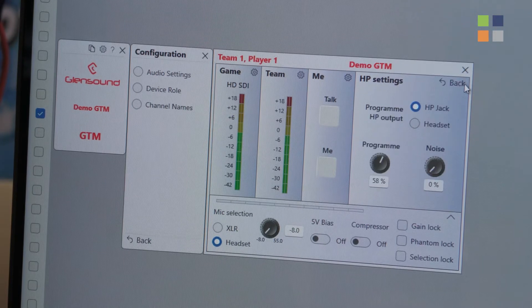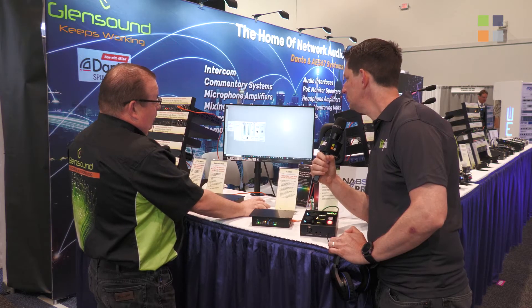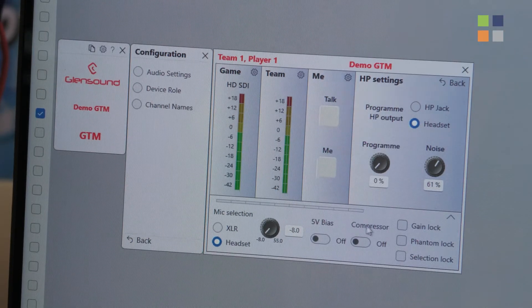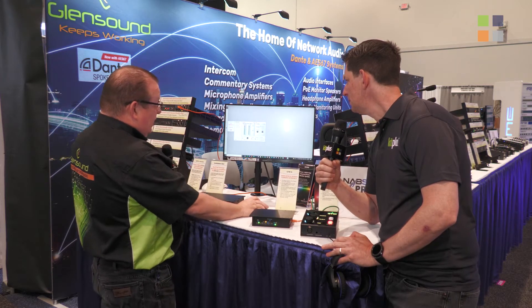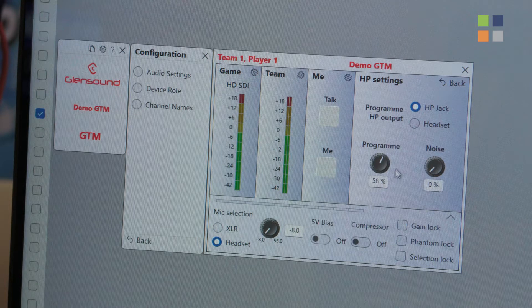In the software you set what goes to the two headphone amplifiers — the headset output or the headphone jacks. You can see noise going to the headset, while on the headphone jack you can put the game and turn the noise off, vice versa, or both depending on how the system is being used. There are also locks so the mic gain and input selection can be set so the gamer can't change anything.